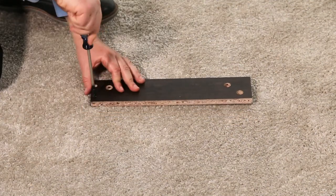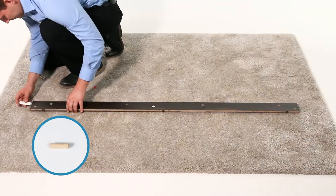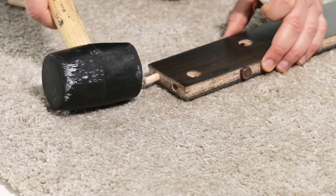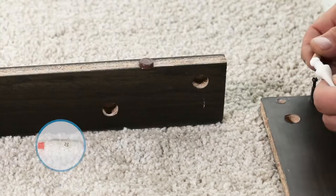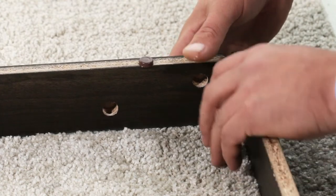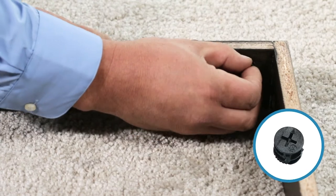Next, insert a wooden dowel into the bottom ends of the back skirting, part G. Use a drop of glue on the end and tap in with the rubber mallet if necessary. Now, align the left skirting, part H, and put a drop of glue in the dowel hole. Then ensure the cam screw holes face in. Press the parts together. Then secure it with a cam lock, part Q.